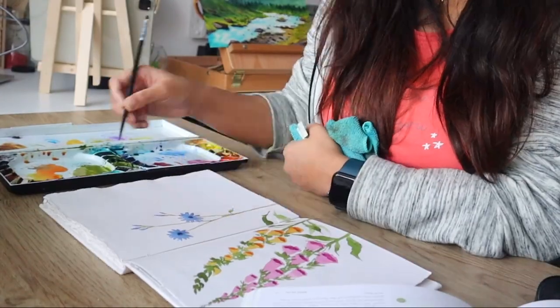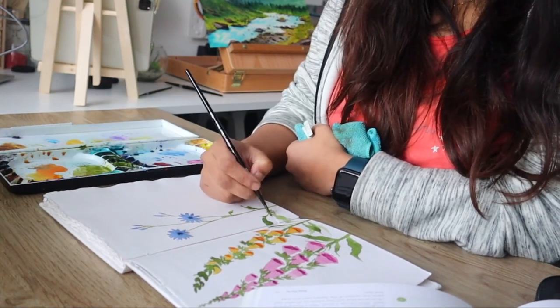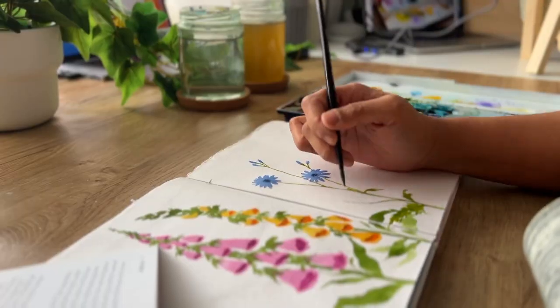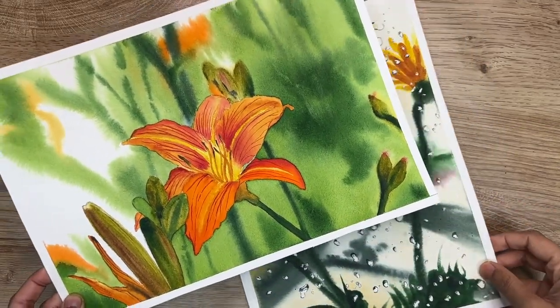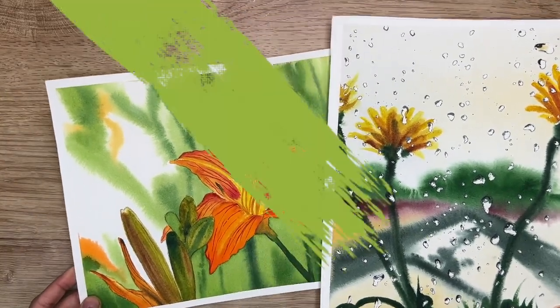I have always been a landscape painter, and trying this out made me realize that the hand control, muscle memory, and even the kind of brush strokes that you need to paint florals were completely different. I have tried out some flower landscapes before, and as you can see, these are unique to my style, and it's mostly on the wet-on-wet method.